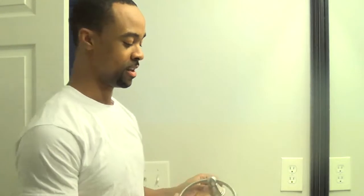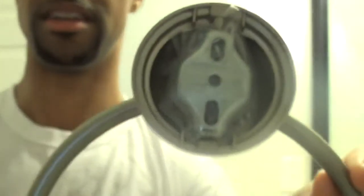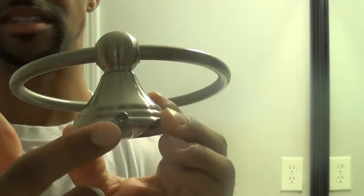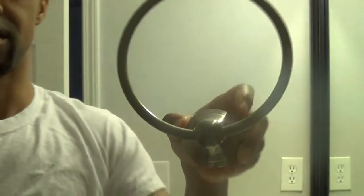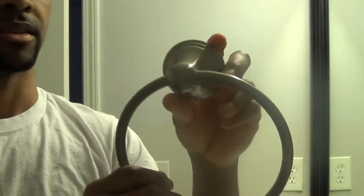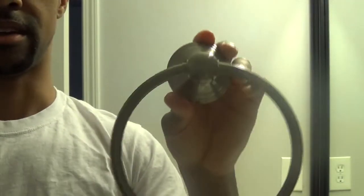This is how everything is going to look when you open the box. All of the hardware is going to be tucked into the back. The ring comes upside down because this is going to be the bottom at the top, so it kind of comes in the packaging like this. Keep that in mind — you don't want to put it on upside down.